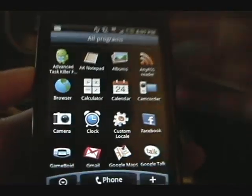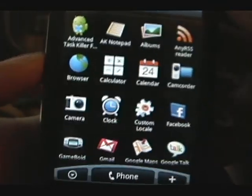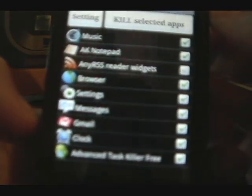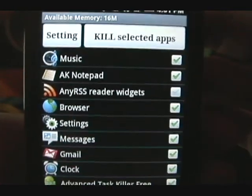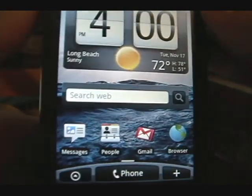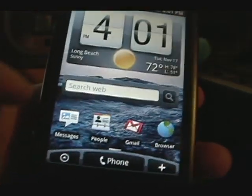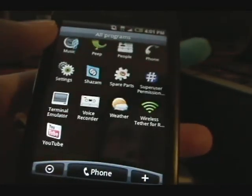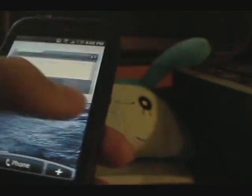If you want to keep this ROM running fast, you're going to want to download Advanced TaskKiller — there's a free version. Basically it'll just load a list of all the apps that are running and give you the option to kill them, which frees up some memory. I usually do that when I feel the phone slowing down a little bit. So yeah, there it is.